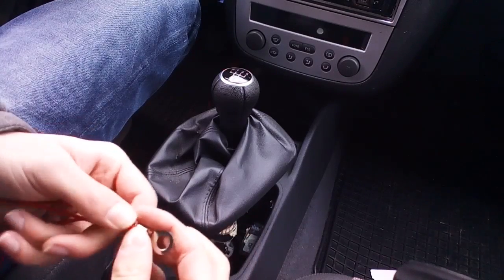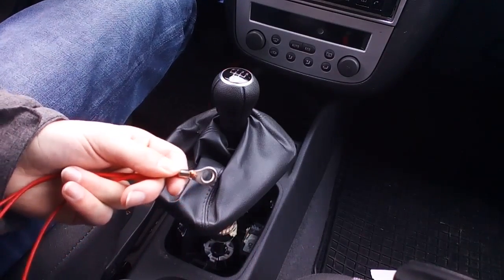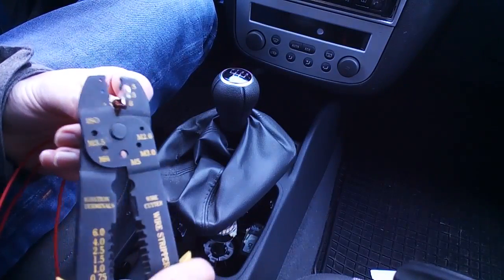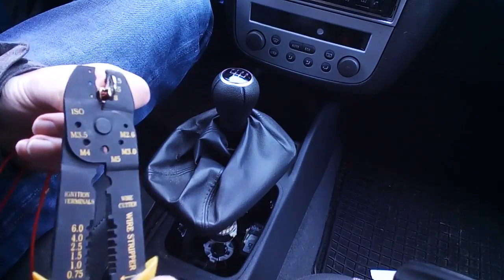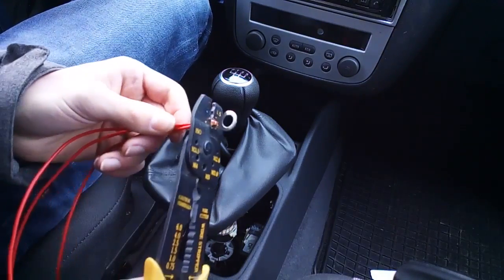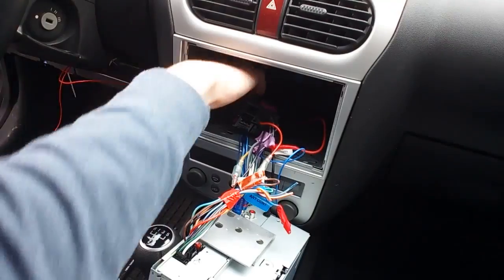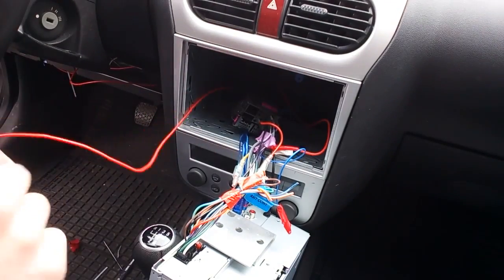We're now making a grounding for our circuits. I'm using three wires and crimping them down in one ring connector — it's not the best way to do it, but I'm also going to solder it to the ring connector and add some shrink tubing. I fixed it to a screw in the bottom of my car, as you can see here.